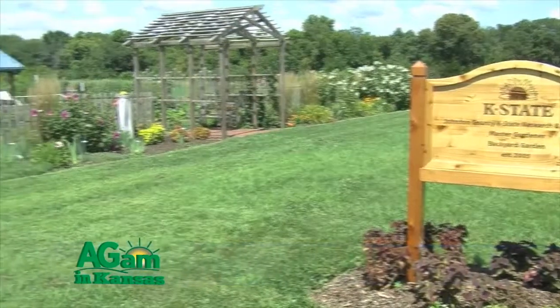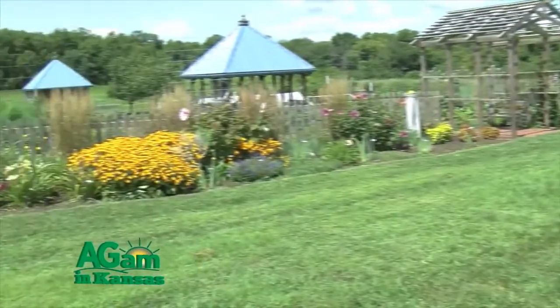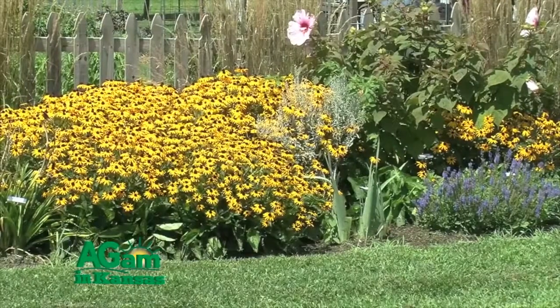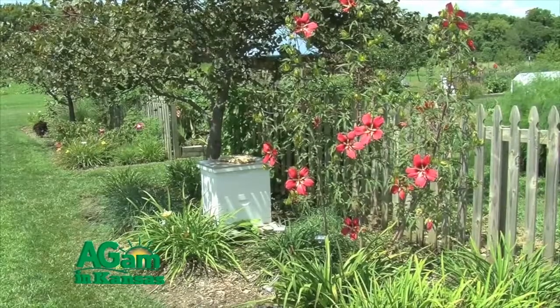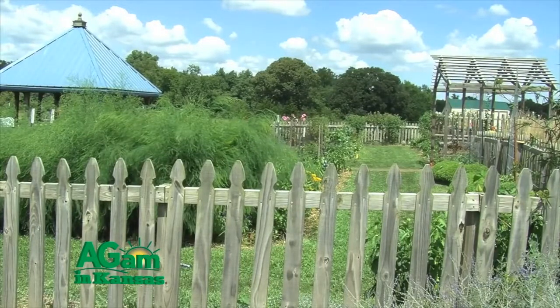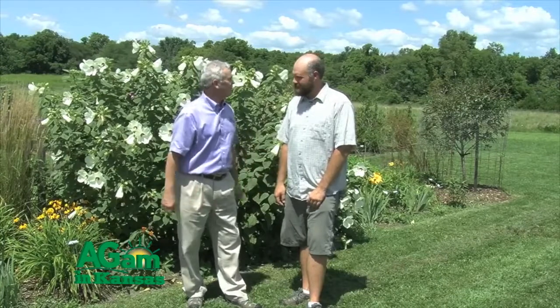Good morning, folks. Welcome to That's My Farm. I'm Jim Schroyer, your host, and we're in luck because we're at the K-State Olathe Horticulture Research and Extension Center, which is on the corner of Johnson, Miami, and Douglas County — so we're getting almost three counties here. With us we have our fruit and vegetable guy, Dr. Kerry Rivard. Kerry, thanks for joining us this morning.